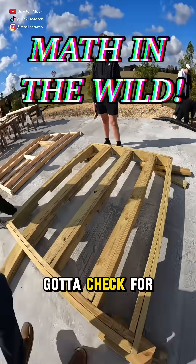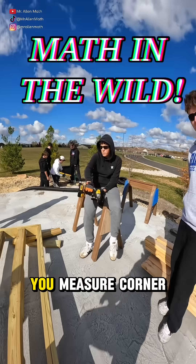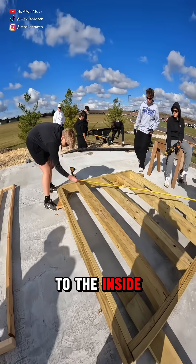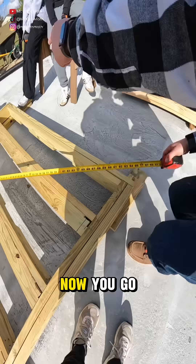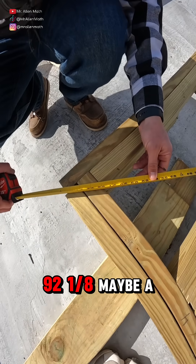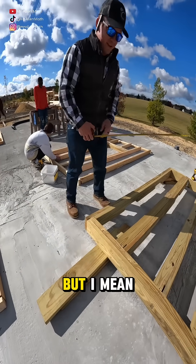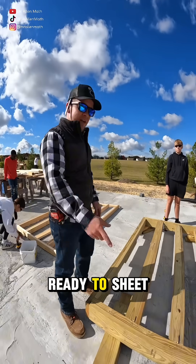You guys ready to sheet this thing? But first we got to check if it's square. I'm going to do that with diagonals. Can you hold this briefly? Hold me to the inside corner. I've got 92 and 1/8 to the inside corner right there. Now you go to that corner, hold it the exact same way I am. At 92 and 1/8 — maybe a 30th of a tooth more, I'm not totally positive. It's just a tooth off, but diagonals are congruent — this thing's square. I think we're ready to sheet it.